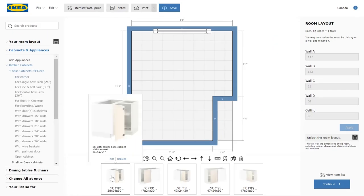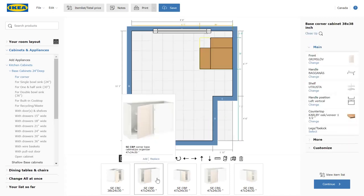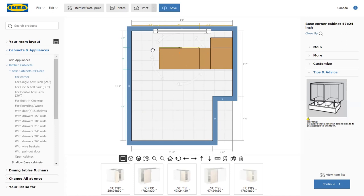Let's start with bases and corner cabinets. It looks like we have two options of corner cabinets: a blind corner and a lazy Susan. So let's put them both in and see how they fill up the space. The planner is very helpful — it's suggesting cabinet placement with the green highlight.